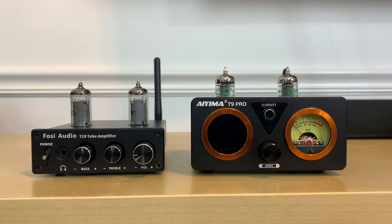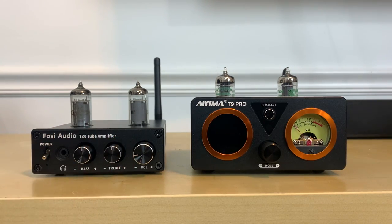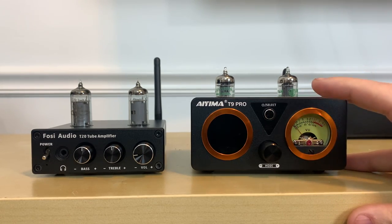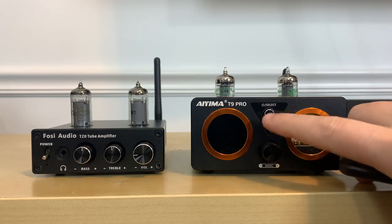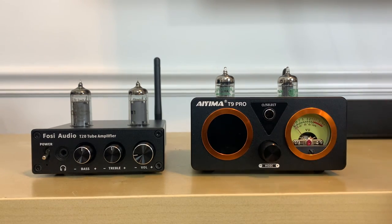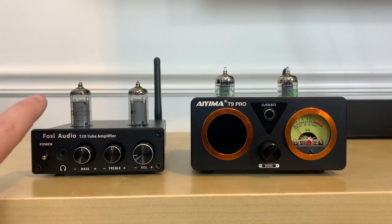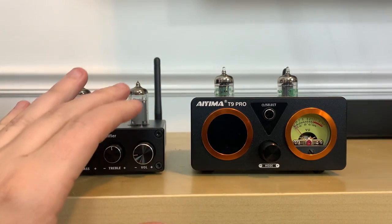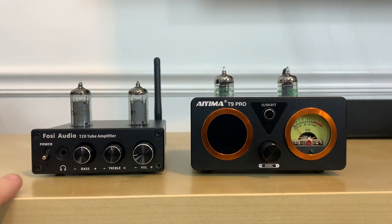Let's look at these units side-by-side and go through the differences, both in specs and features. The T20 has all of the tone controls and volume on the front of the unit. The T9 Pro offers the same tone controls and volume, but that's handled more via the remote control, though you can also use the buttons. The T20 comes with two 6A tubes, while the T9 Pro has JAN 5725W tubes.